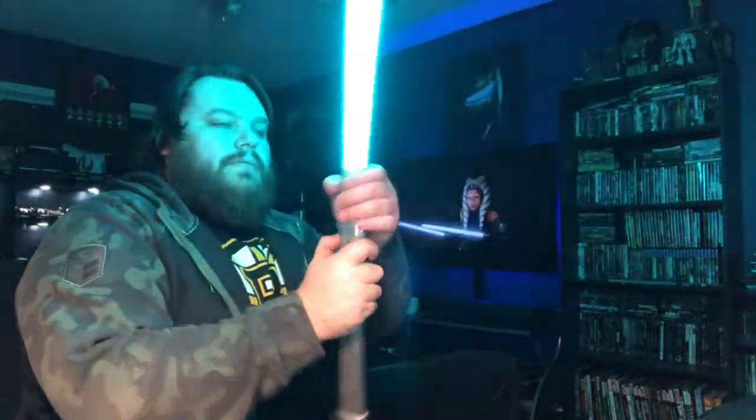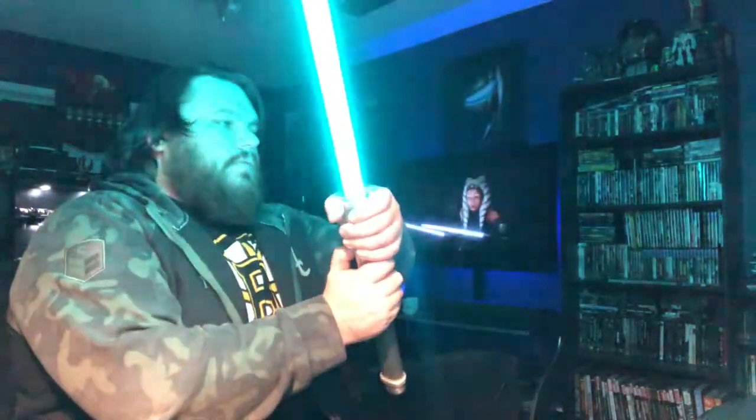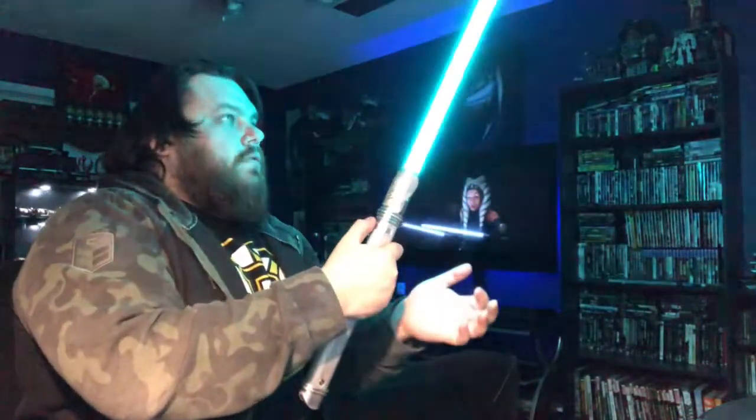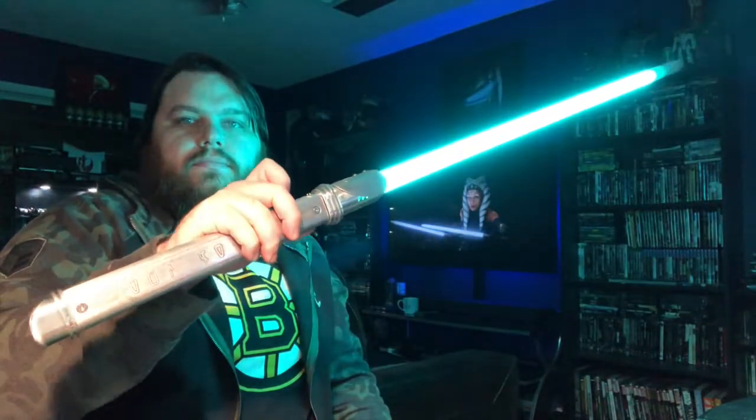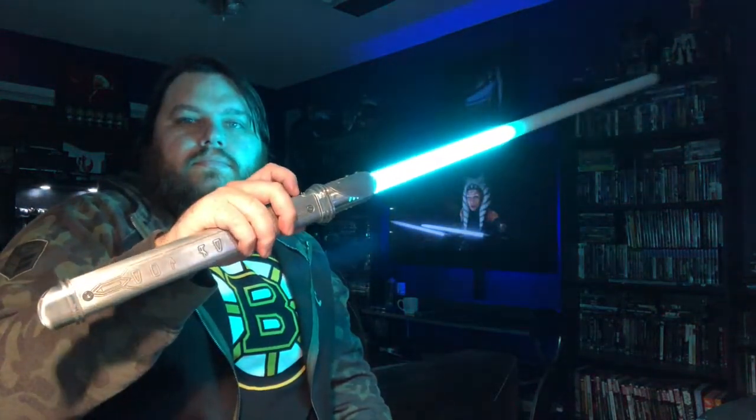That's actually a really cool ignition. The Child is by Lord Blocko — this is like a Grogu font. I did a font review for this one not long ago on that corn horn I made for Jaws.